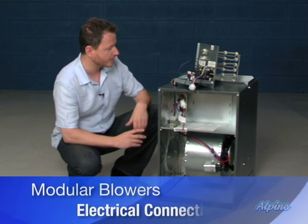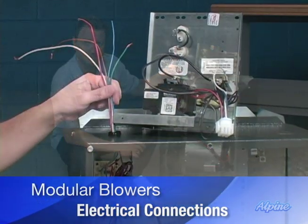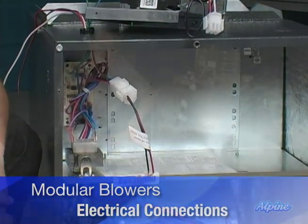Up here is where the electrical will connect. These will be the low-voltage electrical wires, which would connect to the thermostat to control it. And here's where the high-voltage would connect, which will operate that blower.